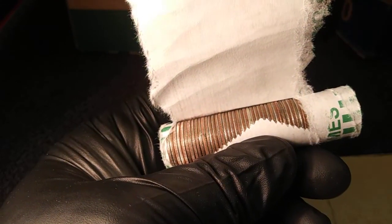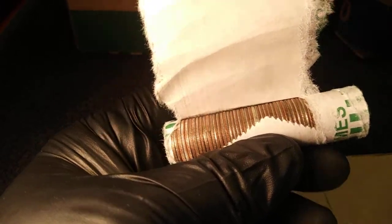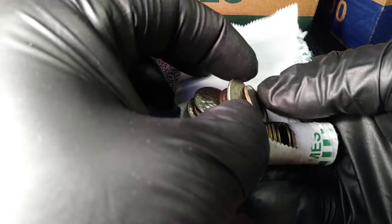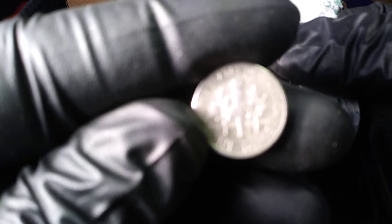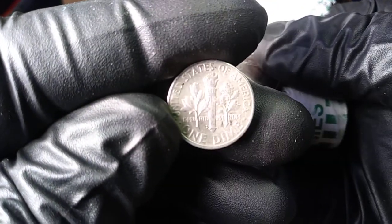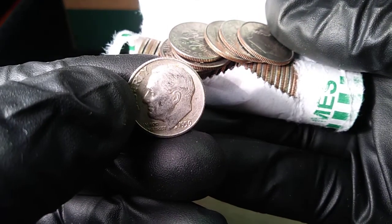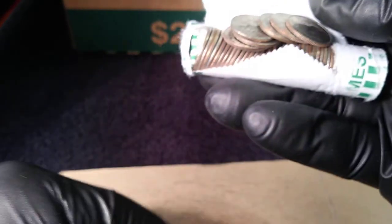Roll number 48 and I believe right there we got more silver. Pull this out real quick — it's definitely silver. It's got the D mintmark on the bottom, so it's Denver minted. 1959. Two silvers on the box.